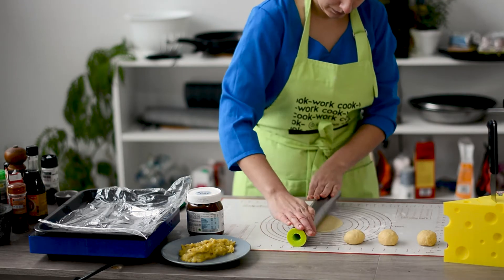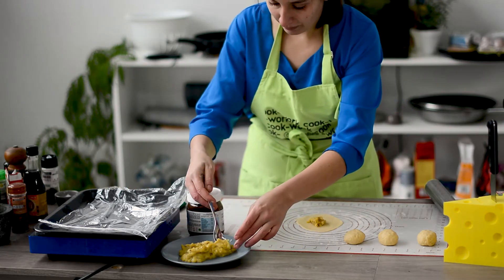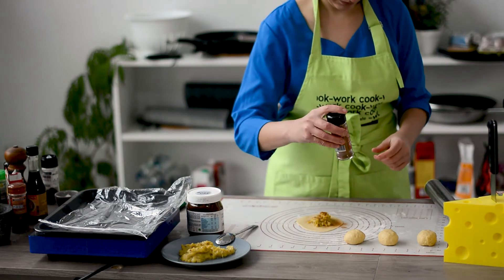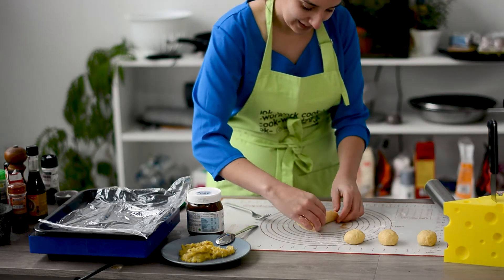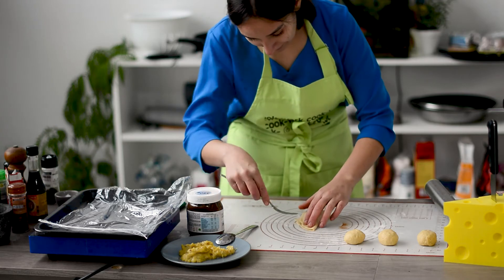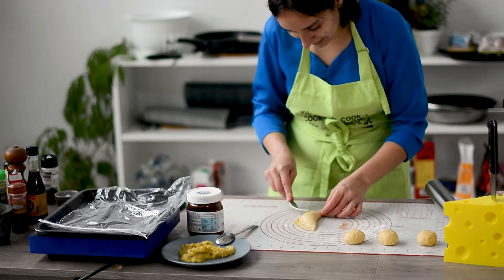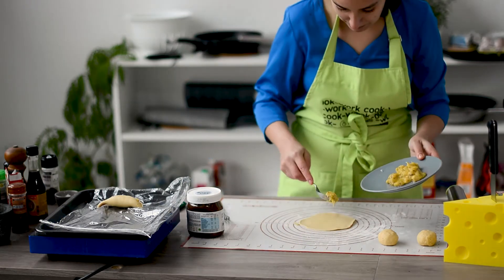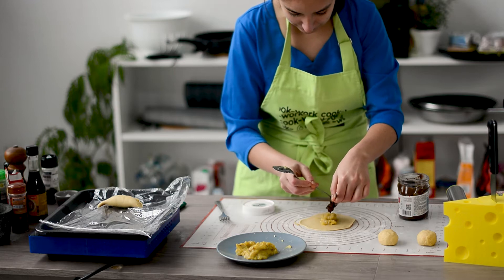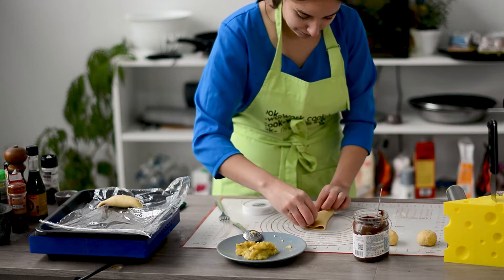Once it is nice and flat and as thick as you like, you can start adding the banana. This one I'm gonna make with banana and cinnamon — I really like cinnamon. The only important thing is that you shouldn't add too much or you will have difficulties closing the empanada. With the help of a fork you can seal the sides. This second one I'm gonna make with Nutella like I promised — we add the Nutella and the banana, and close it with a lot of love and the help of a fork of course.